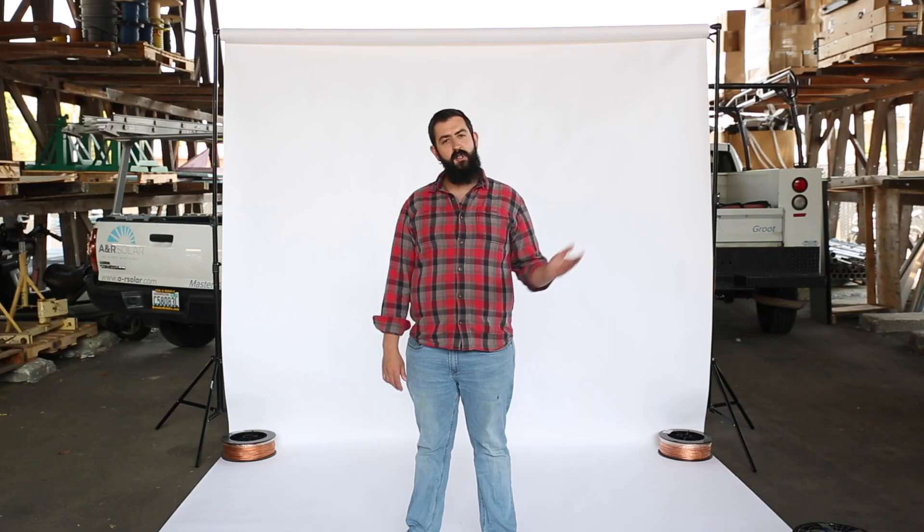While you're up there, also take a look under the modules and do a visual inspection to make sure that there's no critters that have made a home down there. It's not too common up here, but it can happen. A nest under your modules is a perfect spot for them to start chewing through wires and create some pretty expensive problems for your system.